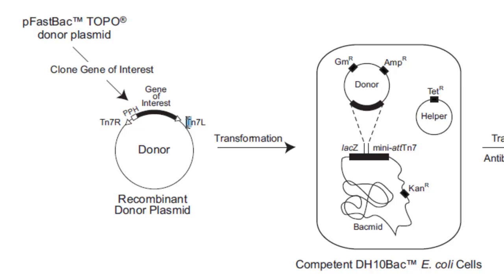These flanking Tn7R and Tn7L sites are key to this plasmid because they allow recombination to occur once you transform into another set of cells, through the Tn7 transposon system. You take this plasmid and transform it into DH10Bac cells. The flanking Tn7R and Tn7L transposon sites recombine with the target mini att-Tn7 site. The helper plasmid in these bacteria provides proteins that aid in this recombination step.